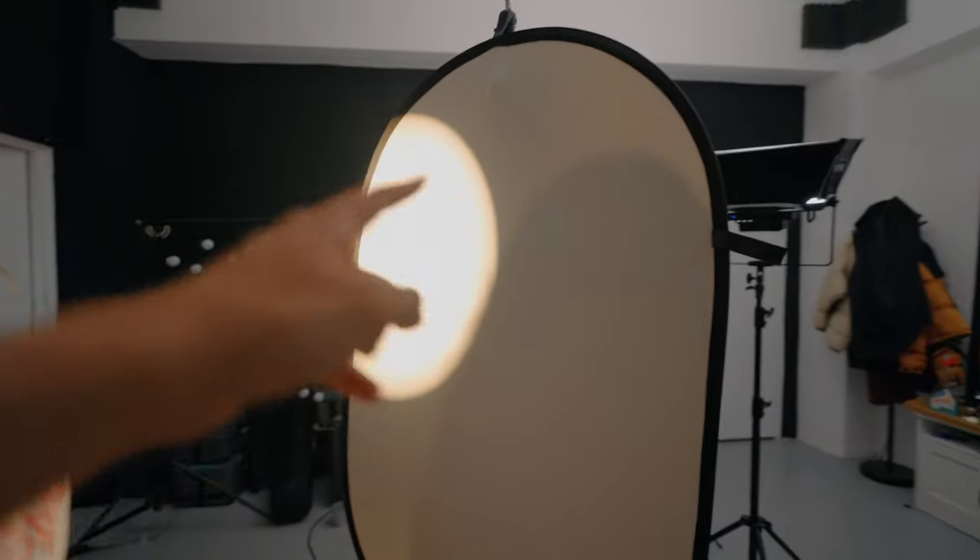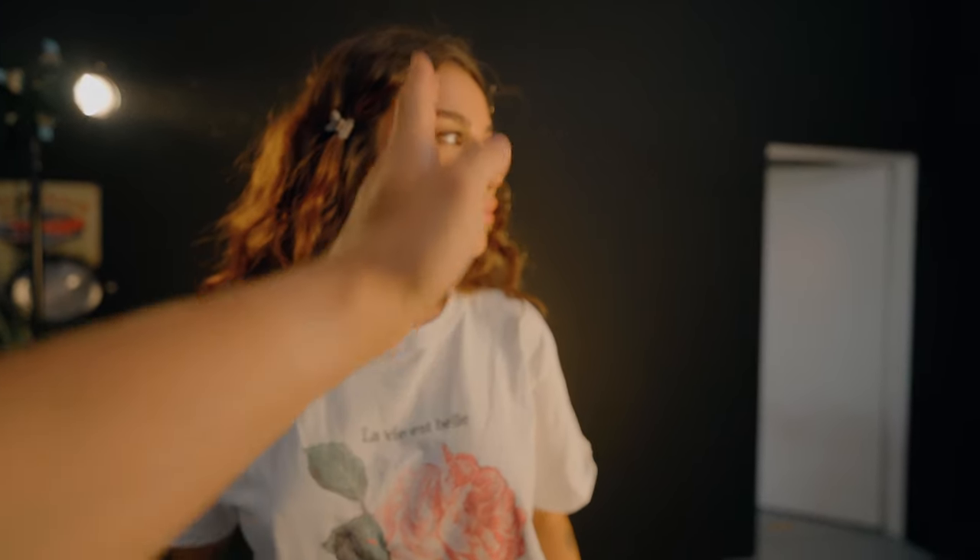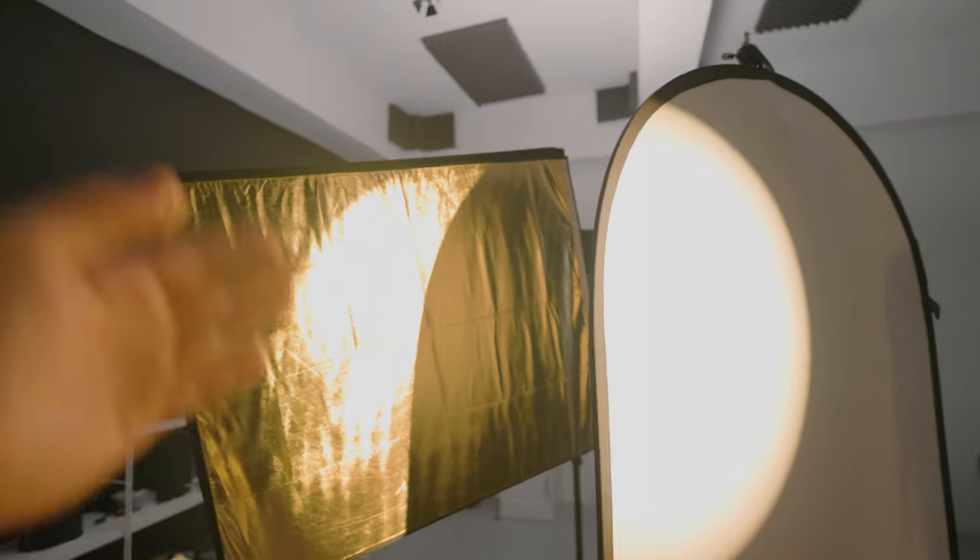Now we're going to the next shot, which is a little bit more difficult. What I did here was to have one light that mimics a three-light setup. We have the Forza 60C with a projector lens making a backlight on our actress. Then, using a white reflector, we have a bounce that comes on her face and lights that part up. We have a little bit of shadow on one side because there's no light hitting it. And to add depth in the background we have another reflector that reflects yellow light on the wall. Using this setup we managed to recreate a three-light setup with just one light.